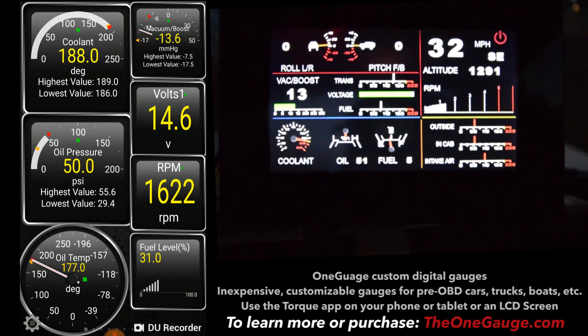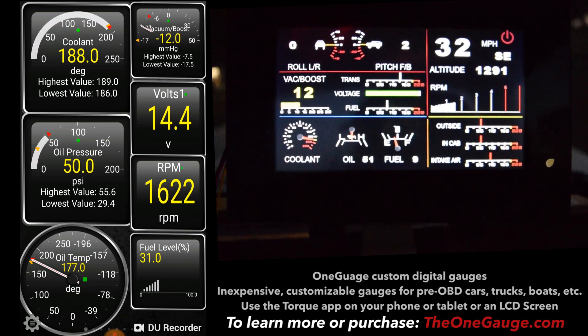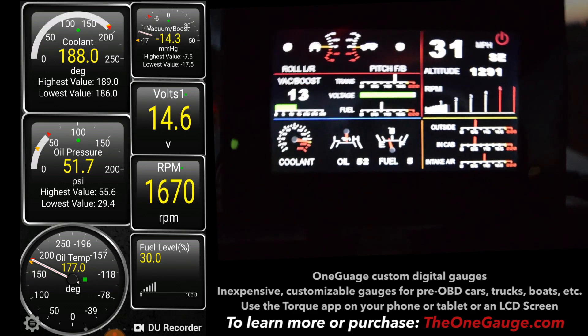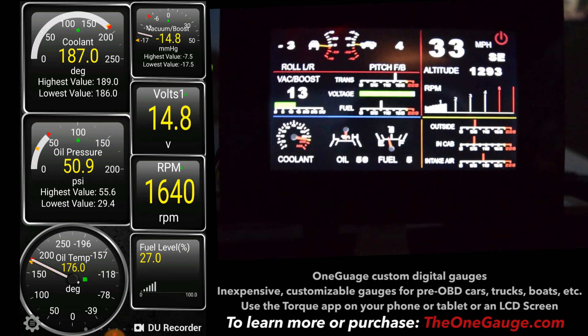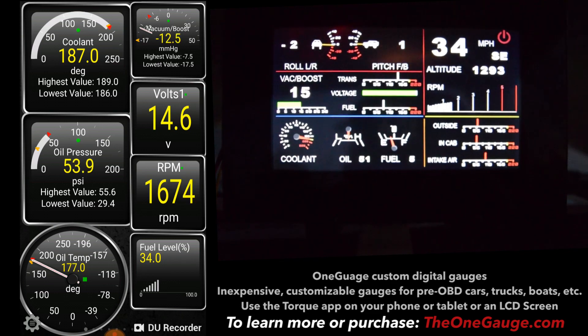One thing that's important to note is that you are able to customize pretty much every aspect of the look and feel of the Torque app, which is really nice. You can rename any of the gauges, orient them how you want to. The screen works both in portrait and landscape modes. You can rearrange all the gauges, change all their sizes — the Torque app is really a lot of fun to play with.